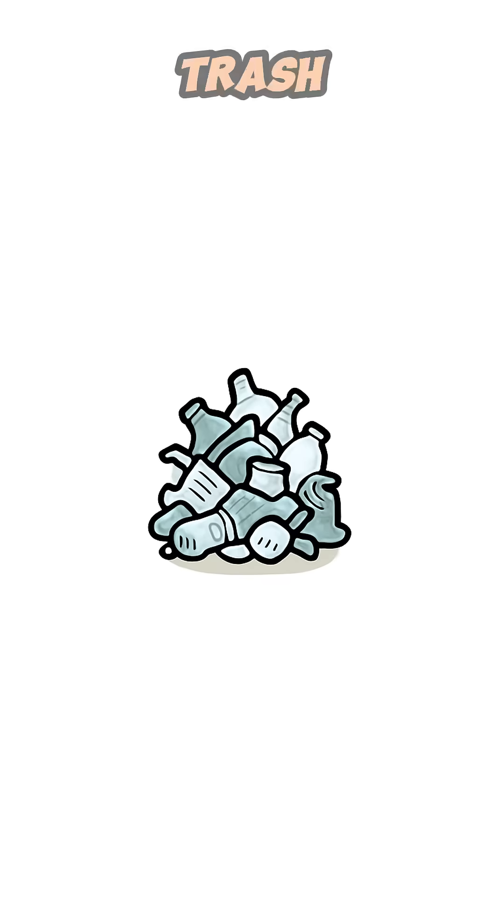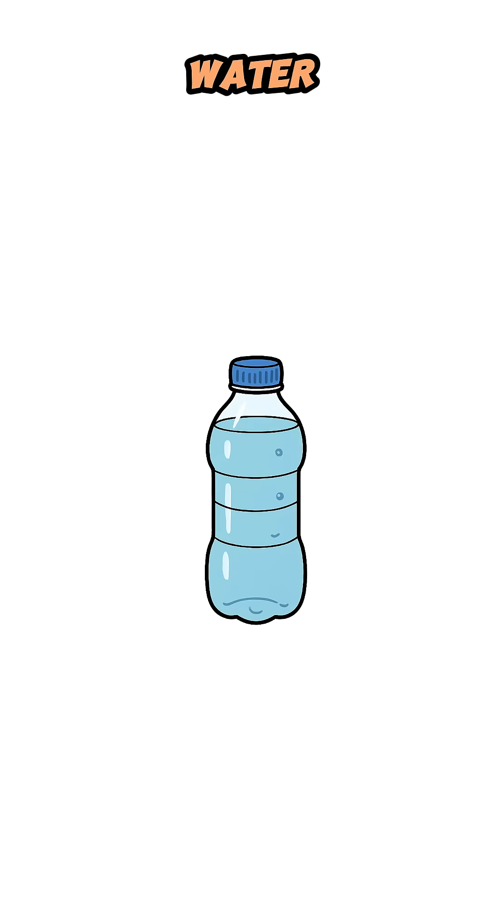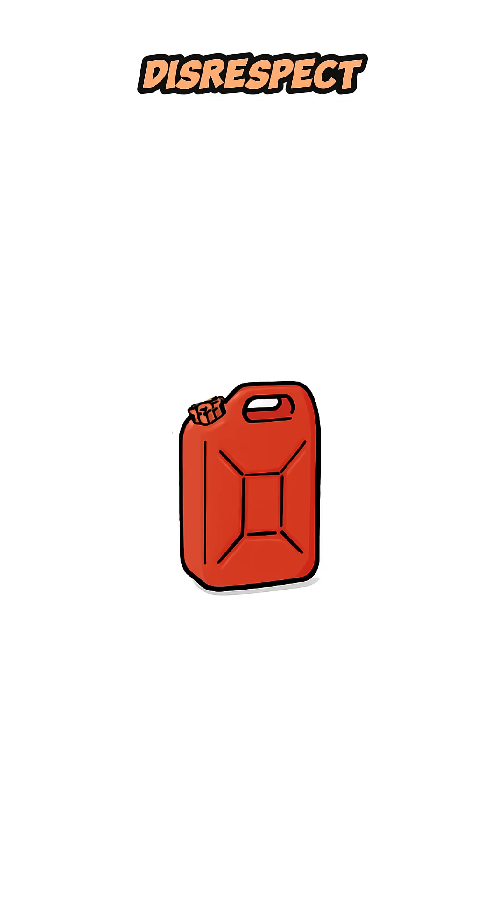You'll need plastic trash, a metal barrel with a tight lid, a copper or steel tube, water, a clean container, and a healthy disrespect for safety.